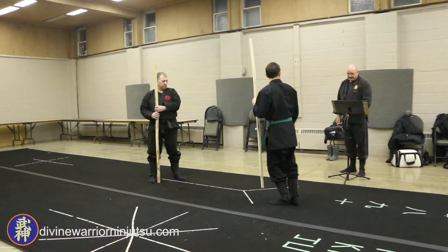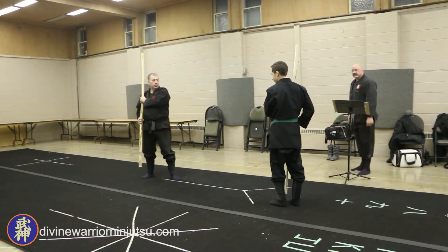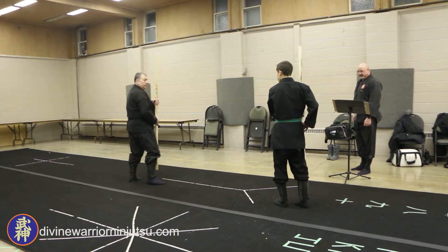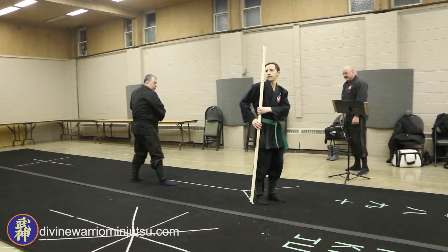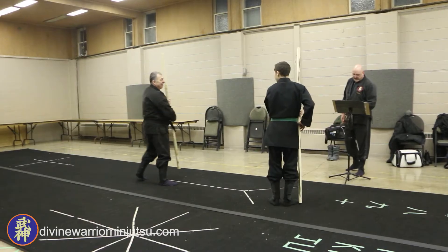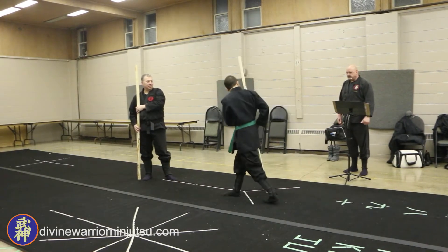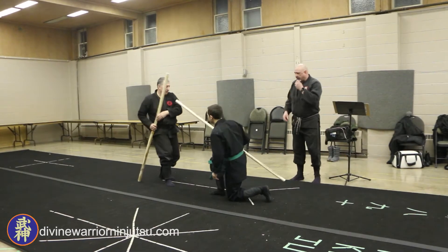Nope, the other side. This way — you go like this. You're in the wrong way. I'm pretty sure it has to be on your right when you start. So then you step forward with your right, go down onto your left knee. You have to step forward.